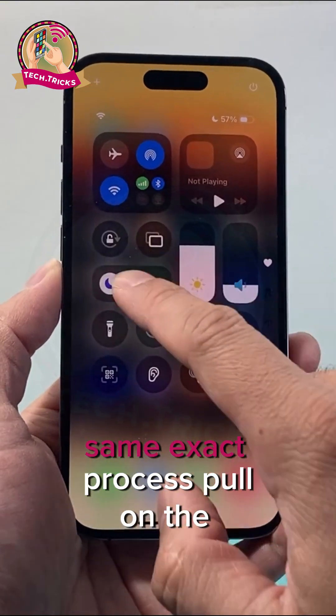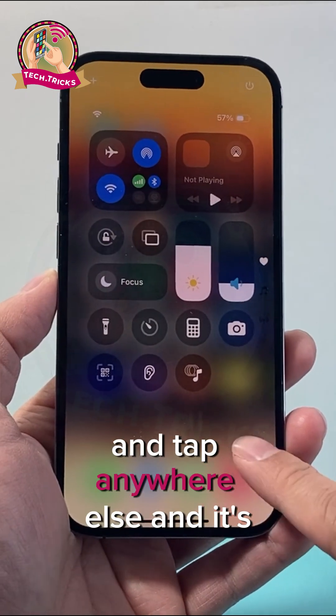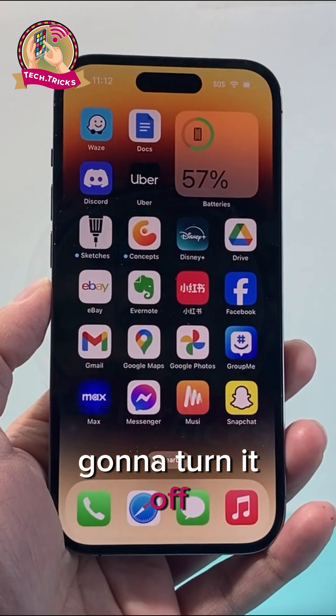And to turn it off, same exact process — pull down the control menu, tap on Do Not Disturb and tap anywhere else and it's going to turn it off. Simple as that.